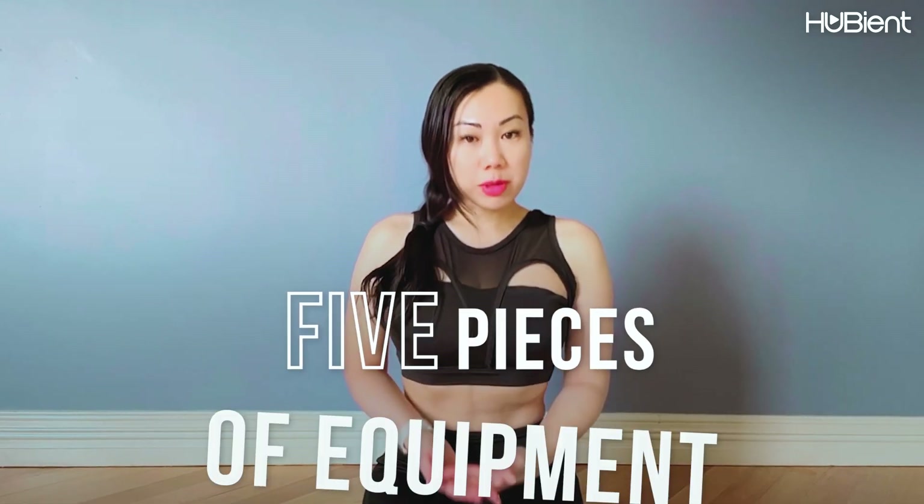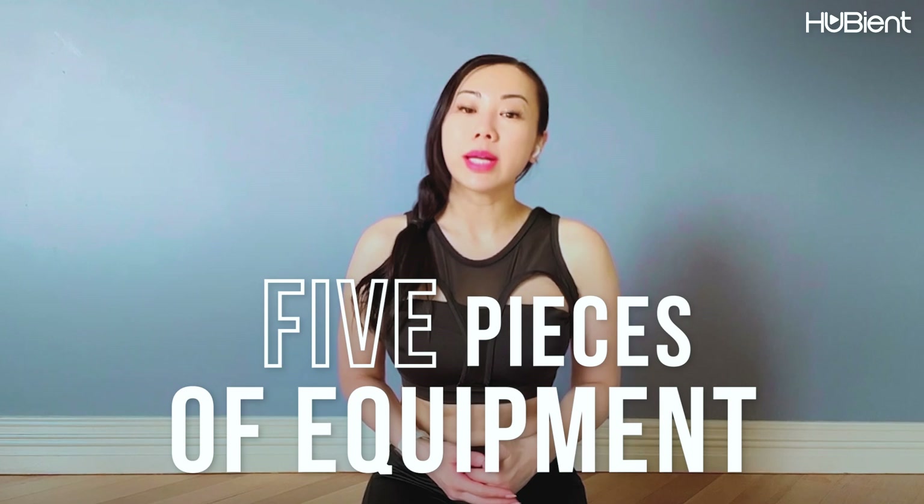But today I wanted to show you the five pieces of equipment that I use on a regular basis to help relieve some of that shoulder, back and neck tension — equipment that actually works and fixes your posture. I'm going to show you what they are, where you can get them, and how to use them as well.